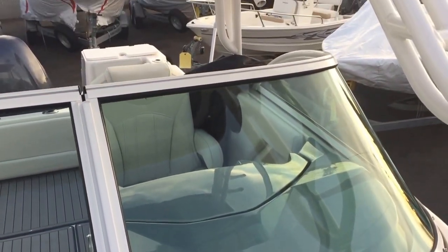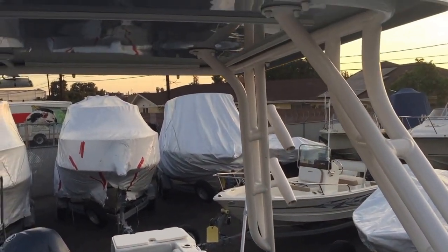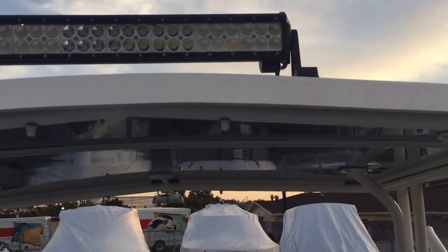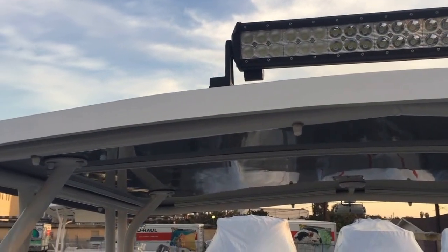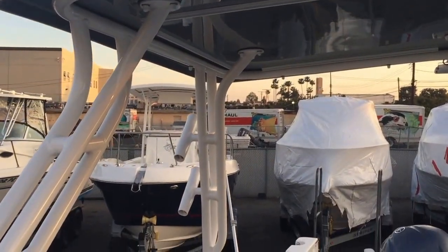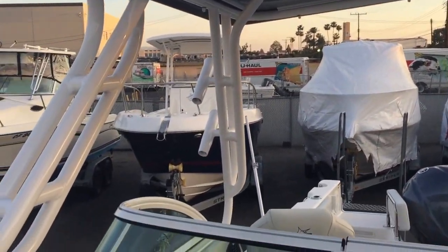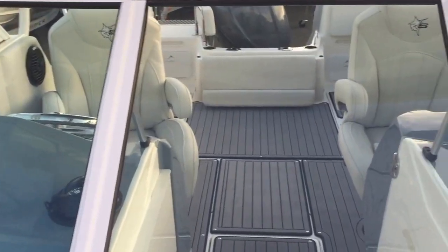The powder coating matches the tower as well. You can get it with or without this hard top. It's also got the super bright LED forward spotlight for docking. There are rod holders built in, and it's a laminated top, so if you want to put a spotting tower or something like that, you could do that as well.